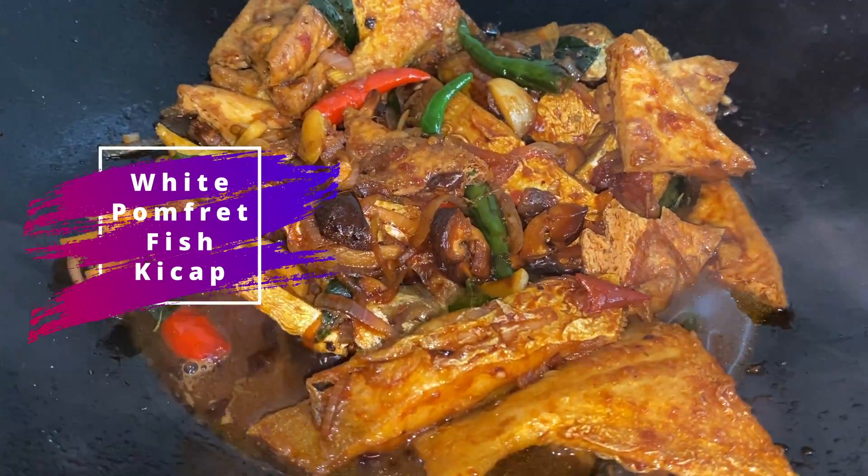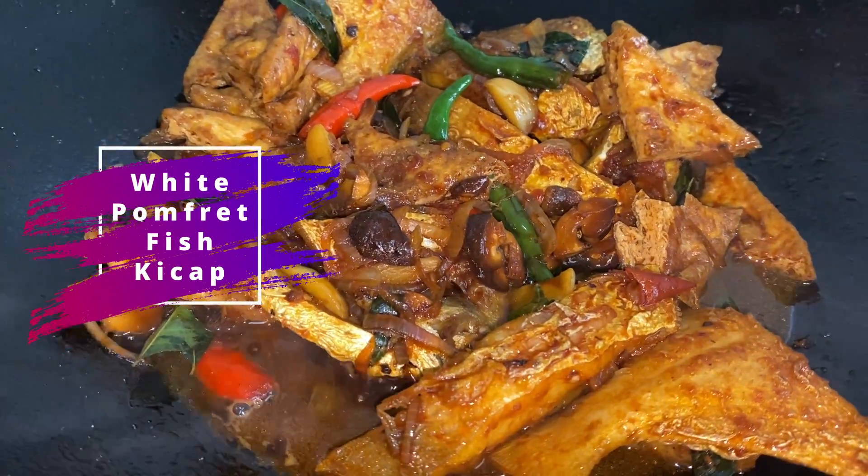Hi, welcome back to our channel. Today we are going to do white pomfret fish ketchup.